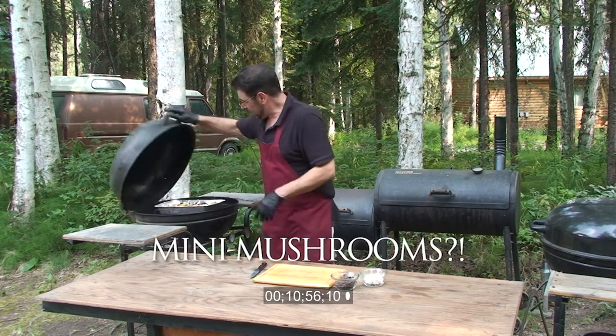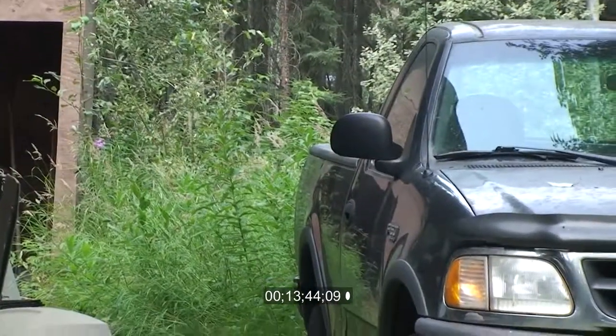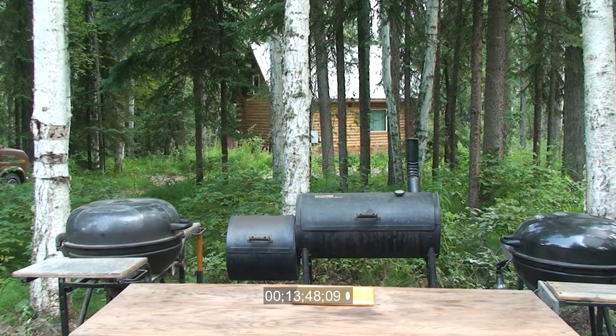Mini mushrooms. There's a freaking moped. Moped. Yeah, it wasn't no Harley.